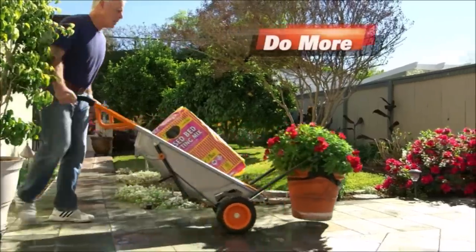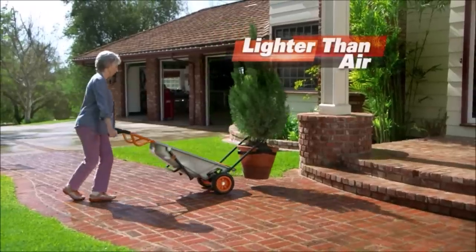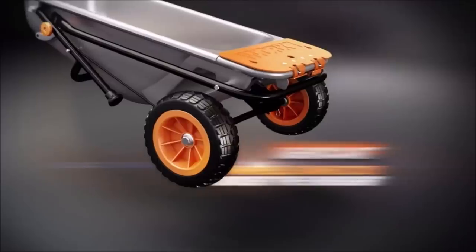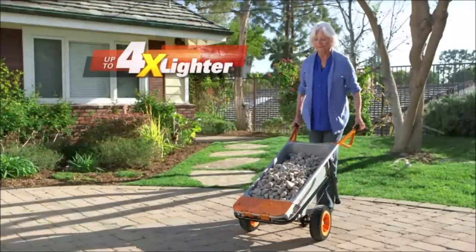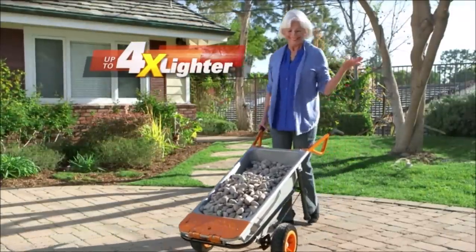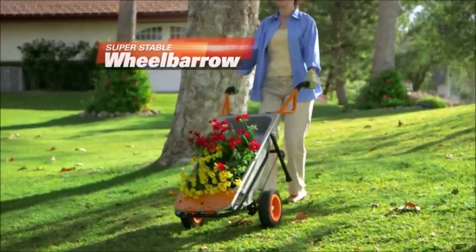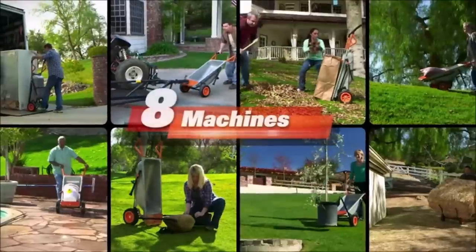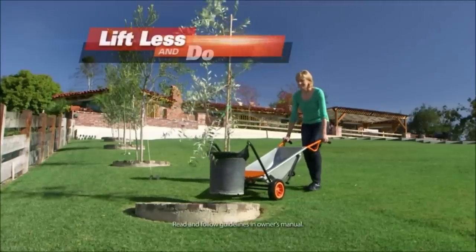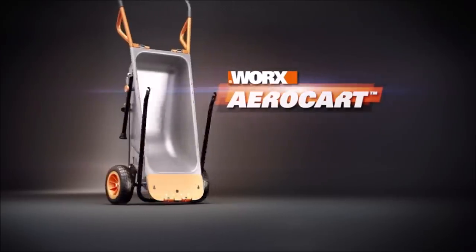Number 1: Worx AeroCart 8-in-1 Wheelbarrow. The AeroCart specializes in making enormous jobs manageable. Hold up to 300 pounds and move it from one place to the next with much less effort than a normal wheelbarrow would require. It's an 8-function yard cart with available accessories to add even more functionality. If you would generally need a second person to help you do landscaping projects like moving rocks or large potted plants, the AeroCart has come to your rescue.